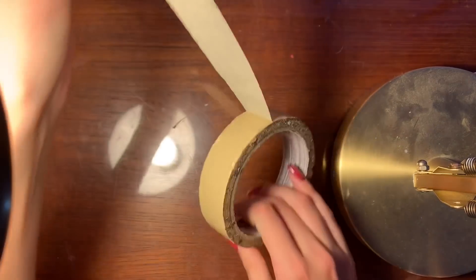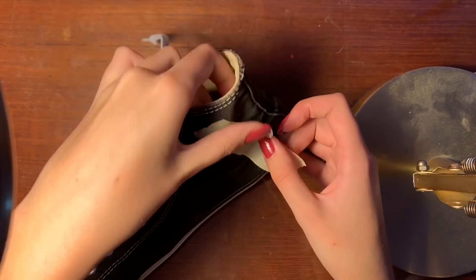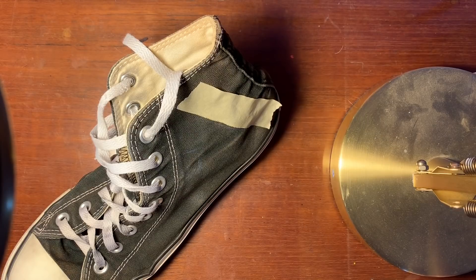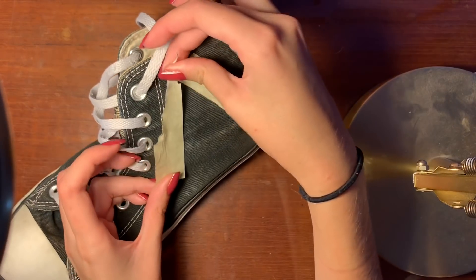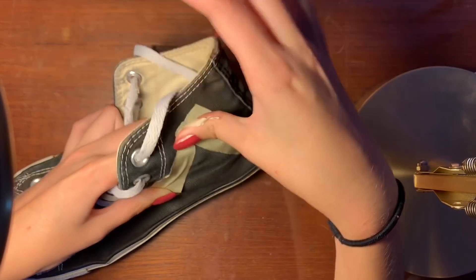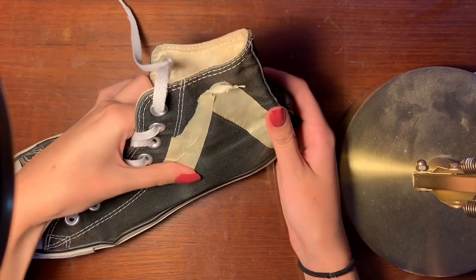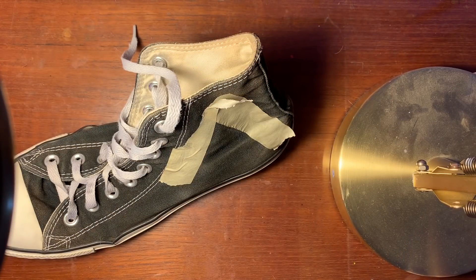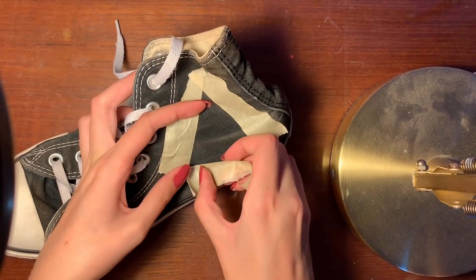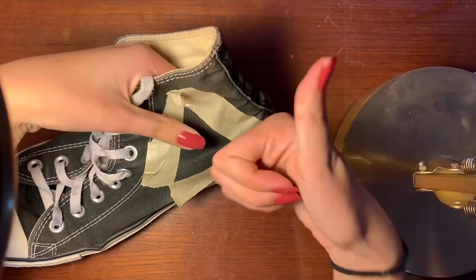Now we move on to taping. With taping, you want to make sure the side you're going to be painting on is completely smooth onto the shoe, because it'll look ten times better if it is. Obviously do that before you start painting — I kind of forgot to do that a few times and had to try and fix it. If you're doing any type of geometric shape or a triangle, just be patient. It won't look bad as long as you try and keep it even.